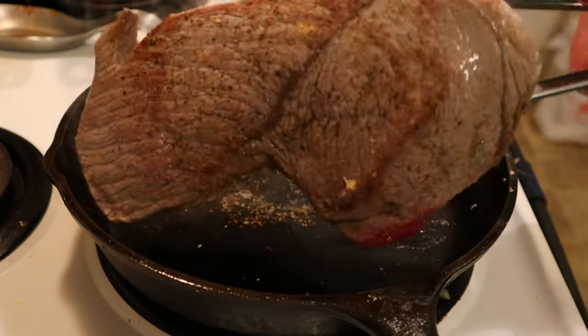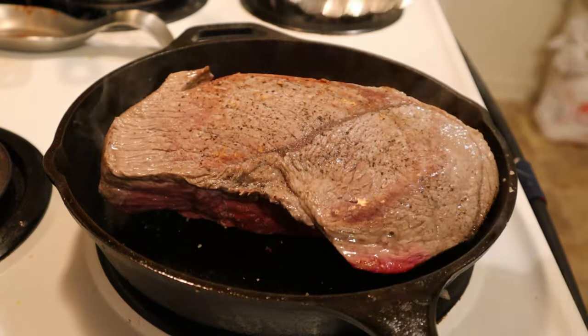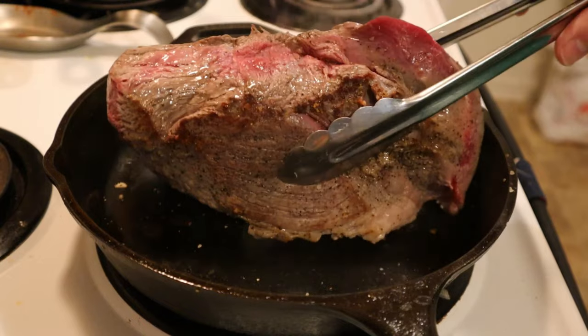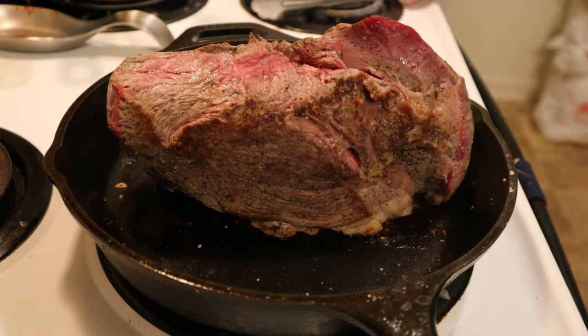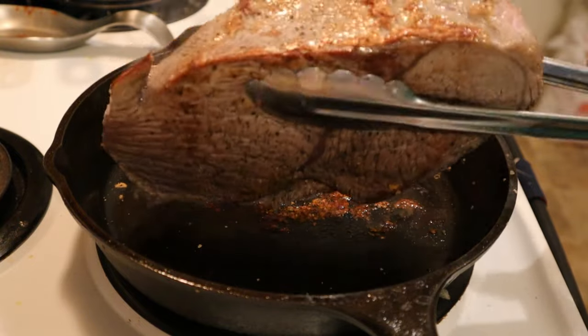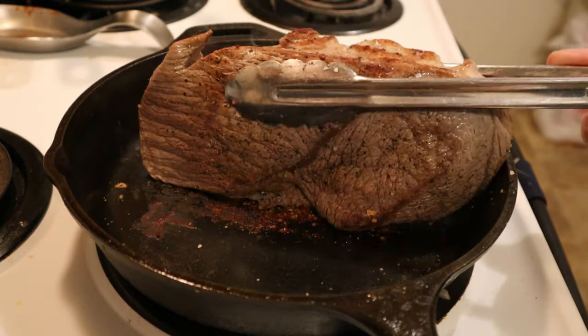We are going to be searing each side of the roast for approximately four to five minutes. We're not trying to cook the roast through — we're just trying to get a good crust on all the sides. And don't forget the edges; this needs flavor too.